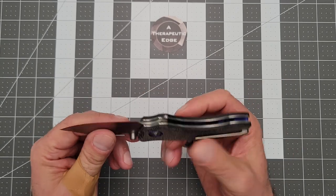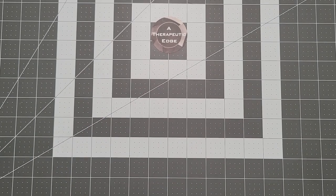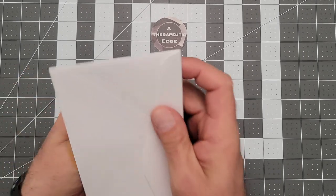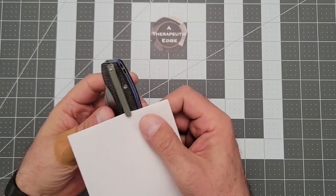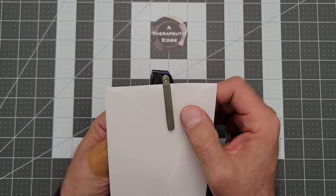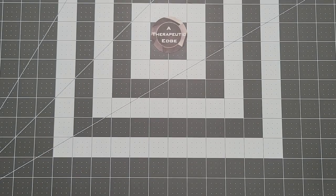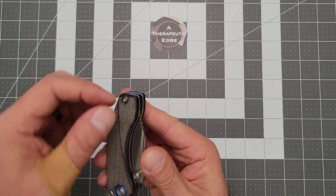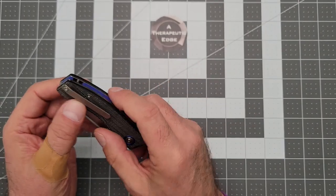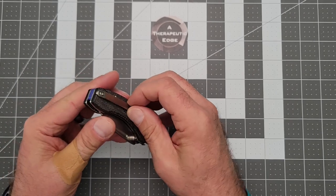The clip — basically deep carry, right? You get a little tiny bit of knife sticking out the back, but not much. The pocket clip is milled down into the micarta — you can see the opening on this side. It's squared off nicely, so there's no wiggle and no rock.